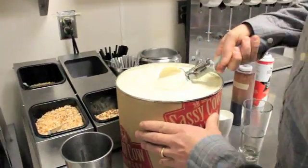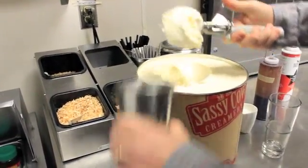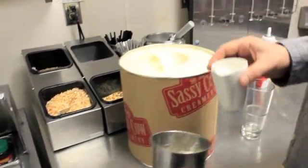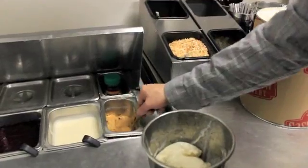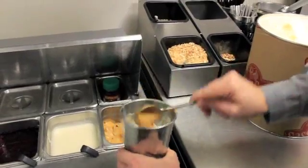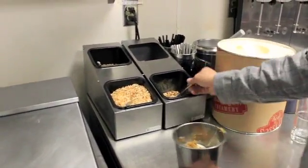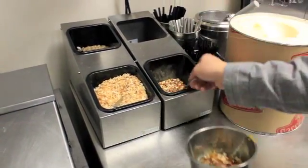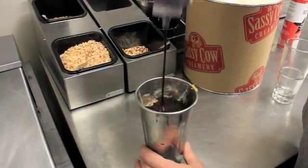Do a couple of scoops with the vanilla. Then I'm going to add a little milk. A nice big heaping scoop of peanut butter. Today we'll do a couple of scoops of some ground up pretzel bits. Some nice chocolate sauce here — a good healthy amount.